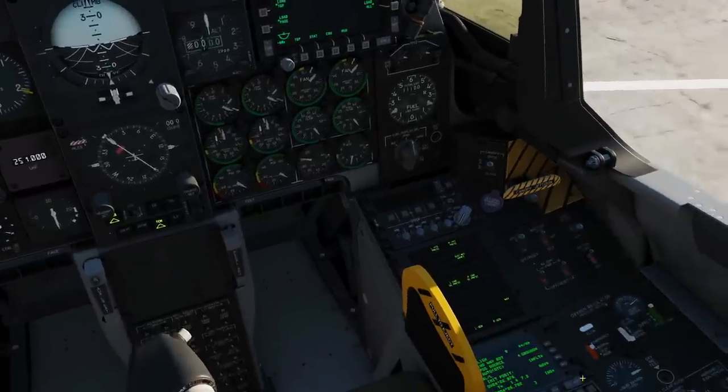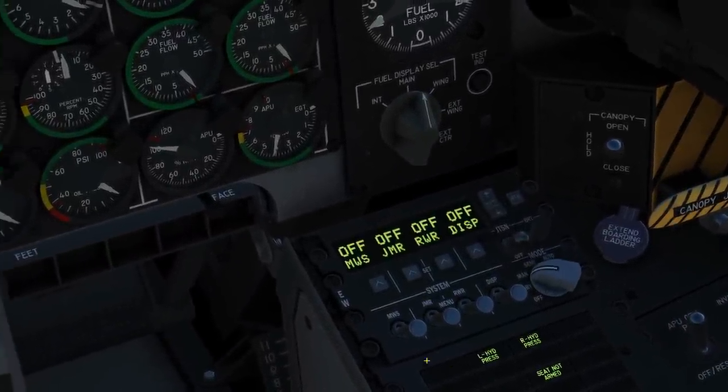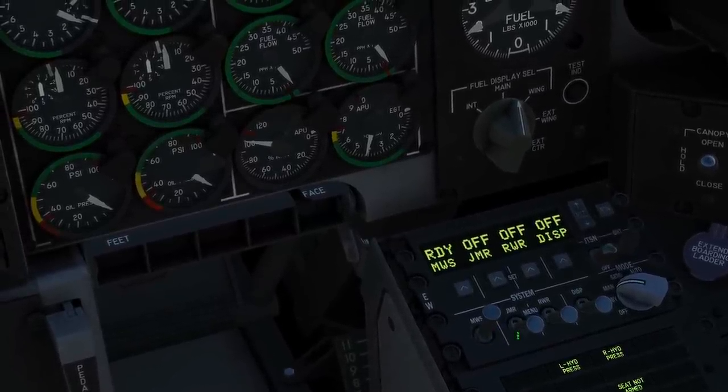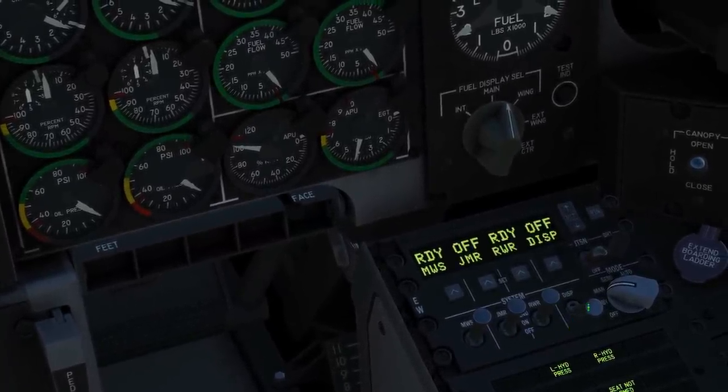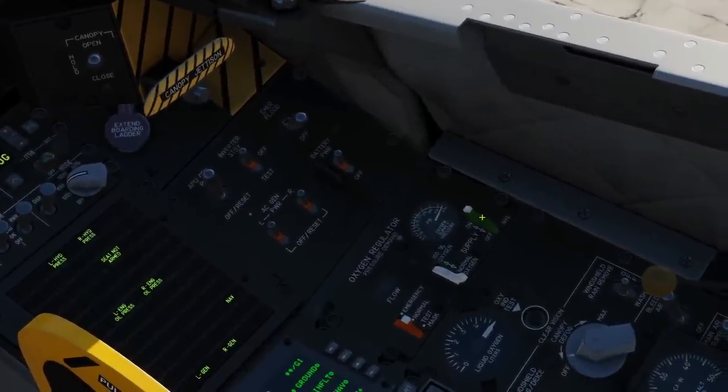Next, our countermeasure panel. We're going to set to manual, semi, or auto depending on which we're going to be using. Assuming we're going to have a jammer, we're going to turn our NWS, jammer, RWR, and dispenser on. Next, O2 switch — green switch — check it's on, and it is by default in this case.